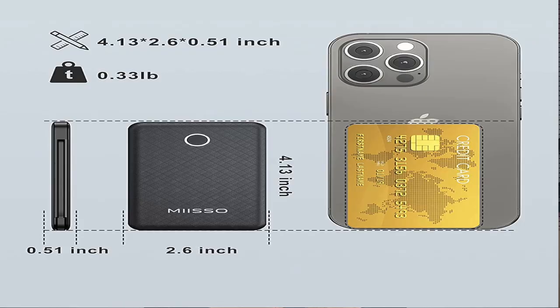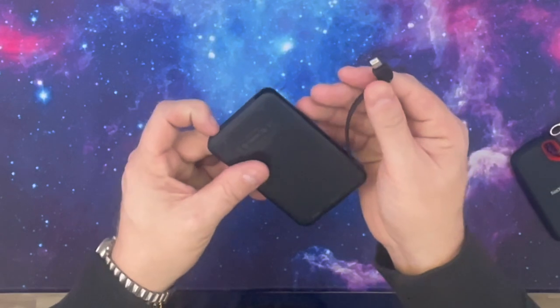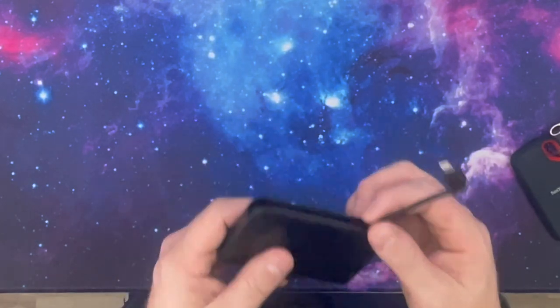The reason I like this one so much is because it not only has one adapter — because nowadays if you have Apple accessories, you're going to want to have an Apple charger — and this one has two. It has the Apple charger, as you can see here, and then it also has a USB-C charger. These are really, really thin attached cables, which makes them wonderful because you don't have all this extra cord just hanging out.